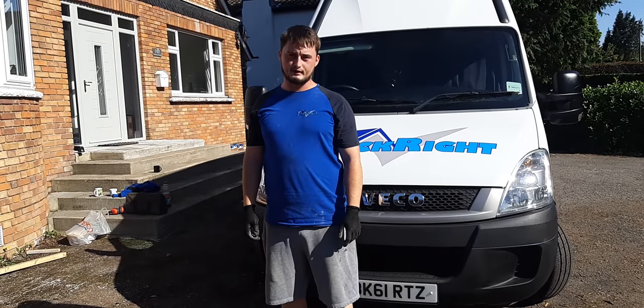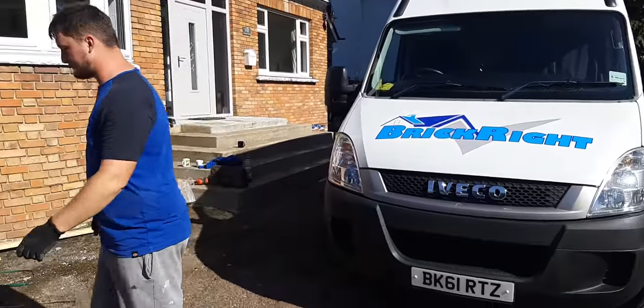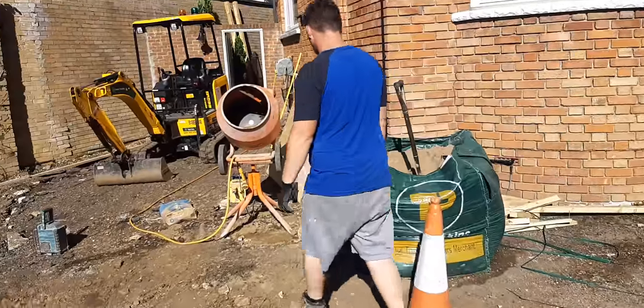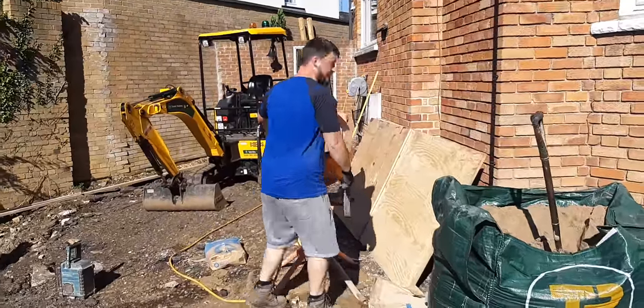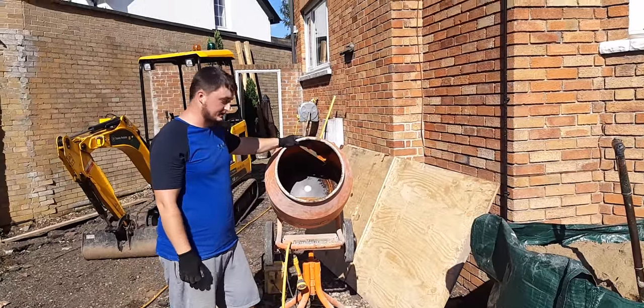Hi, my name's Brad. I work with Brickrite and today we're going to show you how to make a mix. Come with me. To start this process off, the first thing you need is water and a plasticiser.